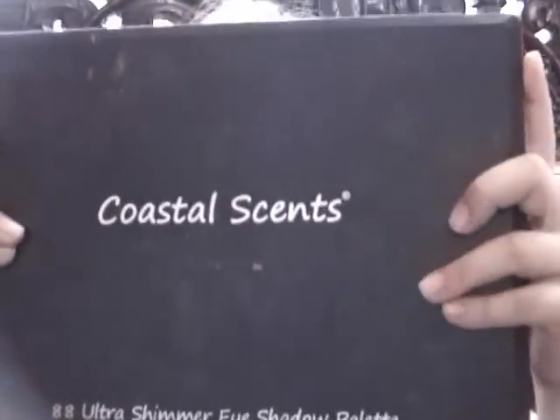So next, I'm going to take my Coastal Scents palette and it is the Ultra Shimmer Eyeshadow Palette.